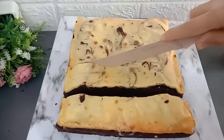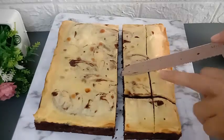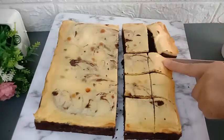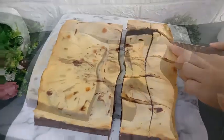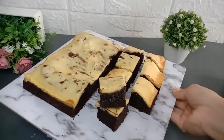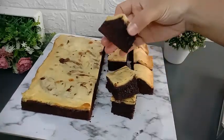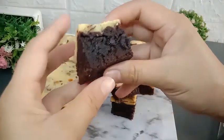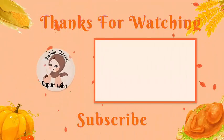Untuk detail resep lengkapnya, Mams bisa langsung cek di kolom deskripsi box. Rasa browniesnya enak banget, kombinasi dengan rasa keju yang manis gurih. Cocok untuk ide jualan ataupun untuk stok bekal anak-anak sekolah. Oke Mams, terima kasih sudah menonton videonya sampai habis, semoga bermanfaat. Jangan lupa tekan tombol subscribe-nya ya, dan buat Mams yang sudah subscribe, saya ucapkan terima kasih. Sampai jumpa di video selanjutnya.